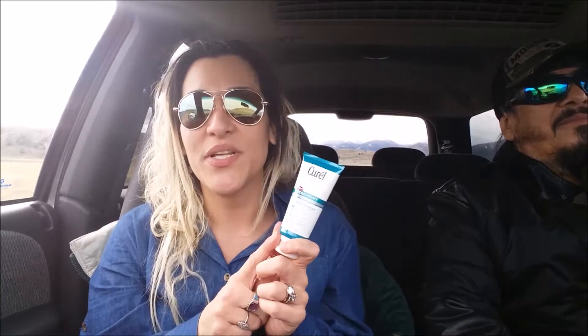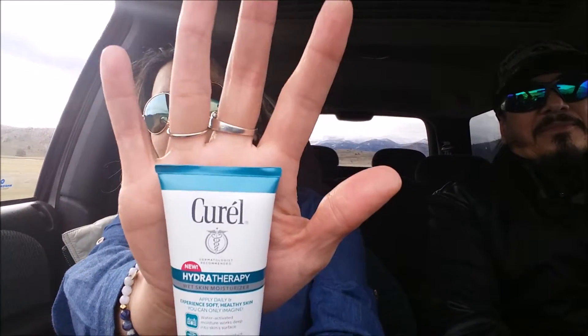With summer starting, we're going to be outdoors, so this is really good to help your skin feel and stay hydrated. It does leave your skin feeling very nourished.